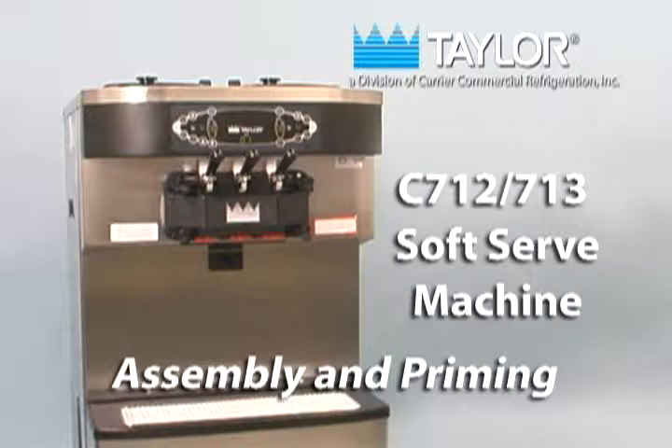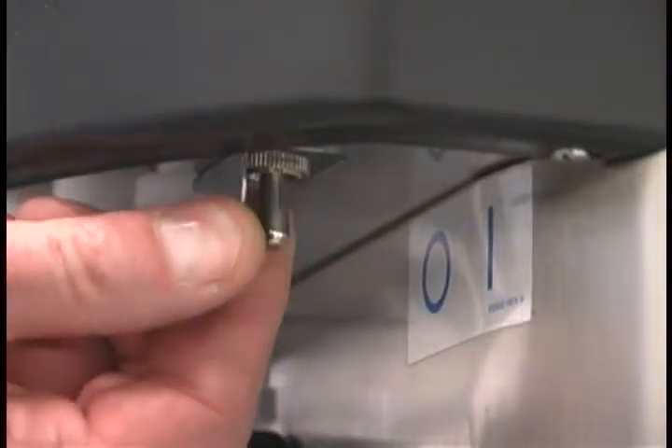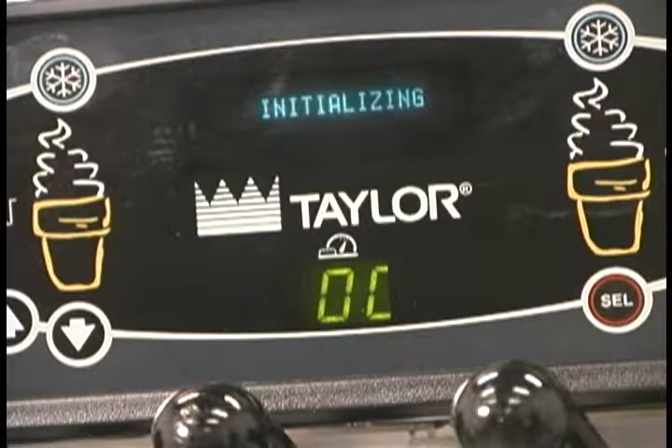The initial assembly and priming procedures are of extreme importance. When the power switch is placed in the on position, the control panel keys become operative.